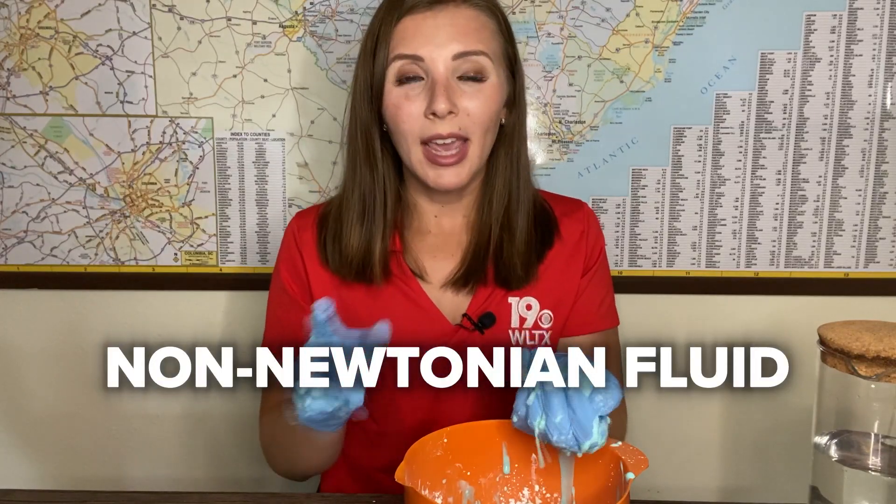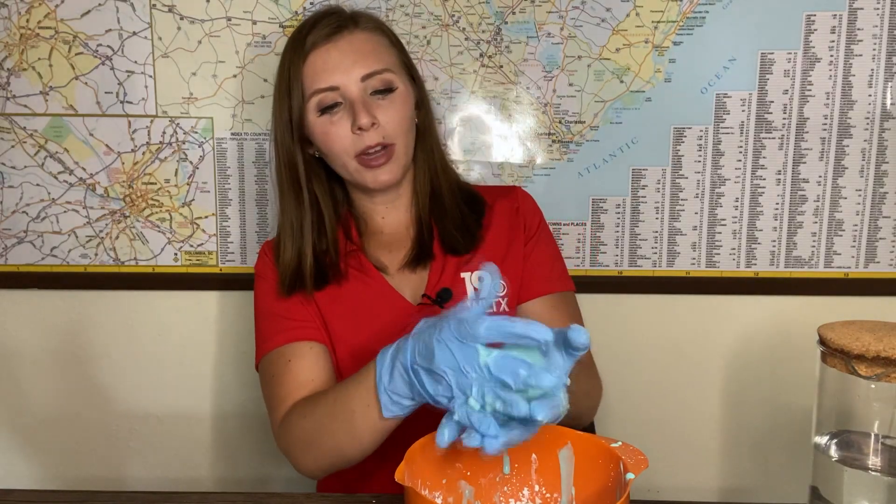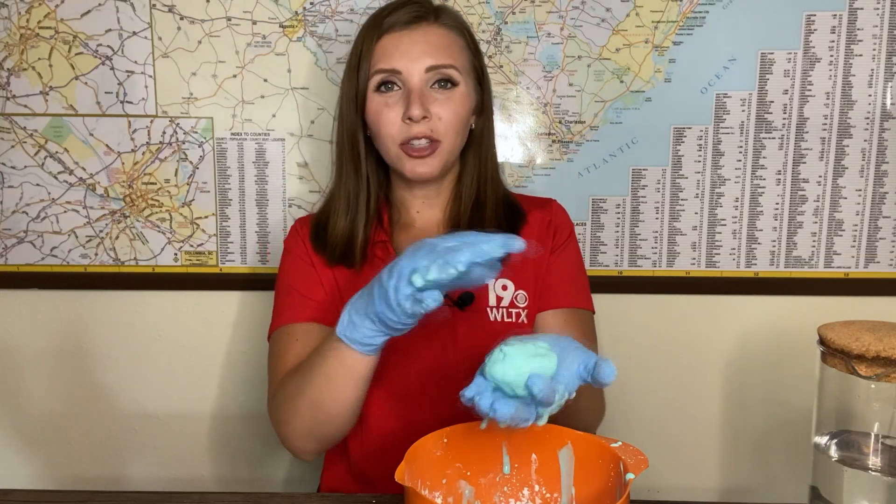The oobleck is called a non-Newtonian fluid. It means that its viscosity changes depending on the pressure. So the more pressure you put on this oobleck the harder it's going to be, but the less pressure you put on it, it's going to start to melt.